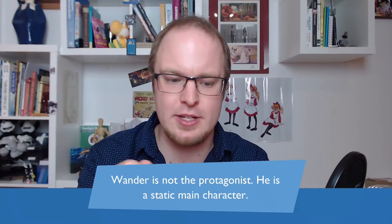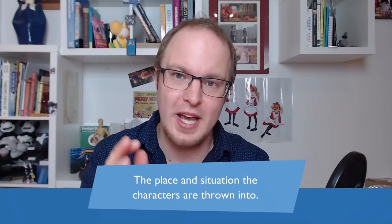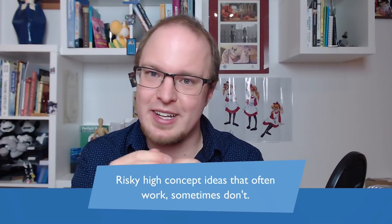Wander is not the protagonist who is making a change — he's a static main character. Think about WALL-E from the Pixar film; he's also very static and causes EVE to change. Something similar happens here: within a story, it's usually a side character — often Sylvia, or even the audience — who learns the lesson and has to change their thinking. Another big component is the place and situation the characters are thrown into — they experiment with some very risky high-concept ideas from time to time that often work to hilarious, amazing extents.